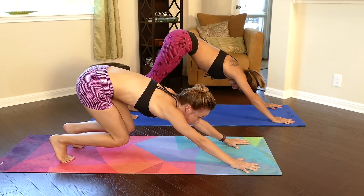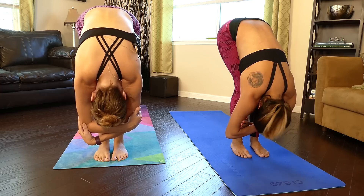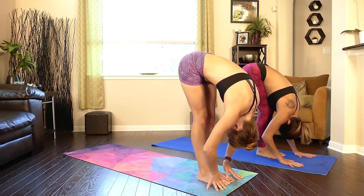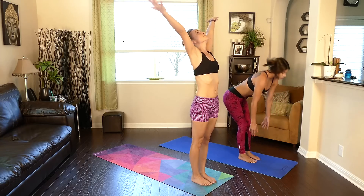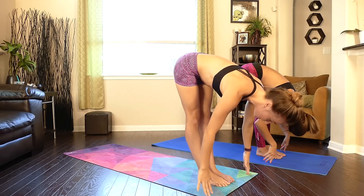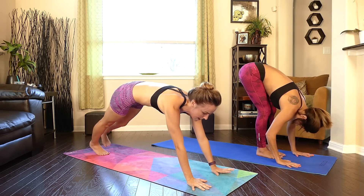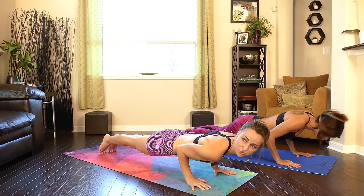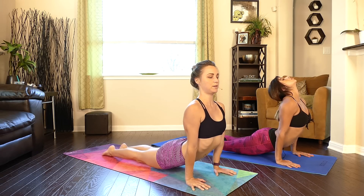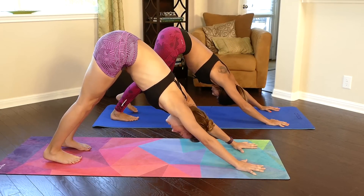Inhale, bend the knees looking at the top of the mat. Exhale, step or hop to the front, then reach forward into a nice forward fold. Inhale flat back, exhale forward fold, inhale rise. Exhale folding forward, plant the palms, step the feet back, shift forward — shoulders go to where the elbows are. Inhale, pulling that chest through, shoulders reaching back. Exhale, rolling over those toes pressing back to downward dog, taking a few breaths here.